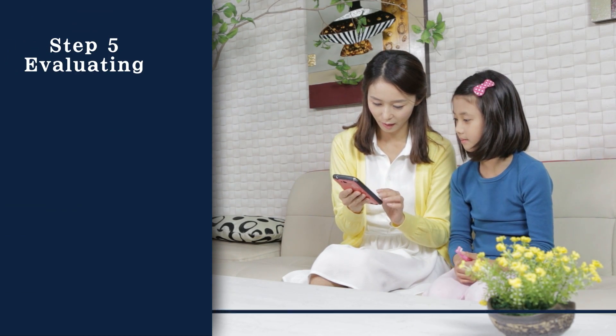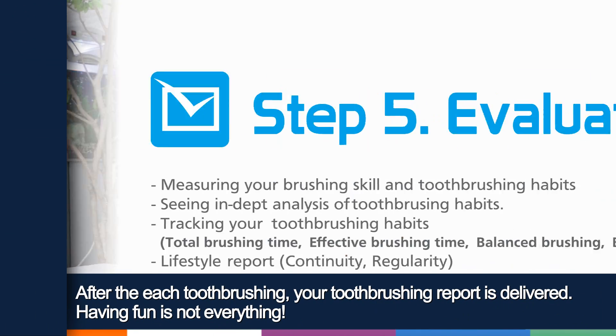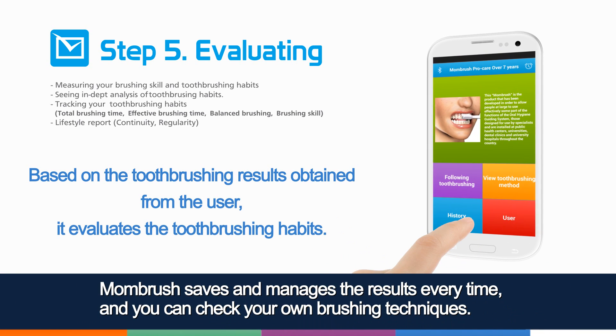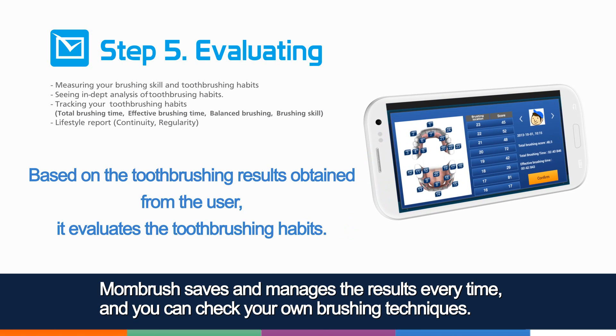Step 5: Evaluating. After each tooth brushing, your tooth brushing report is delivered. Having fun is not everything. Mom Brush saves and manages the results every time and you can check your own brushing techniques.